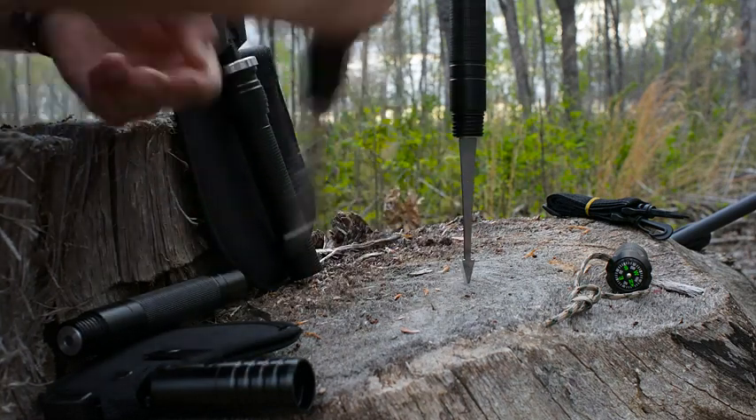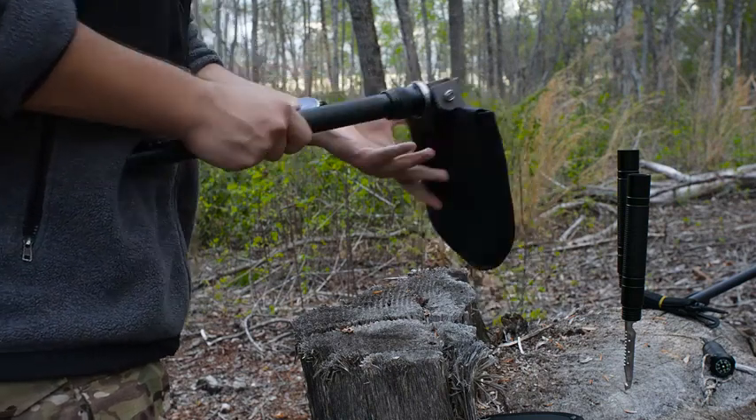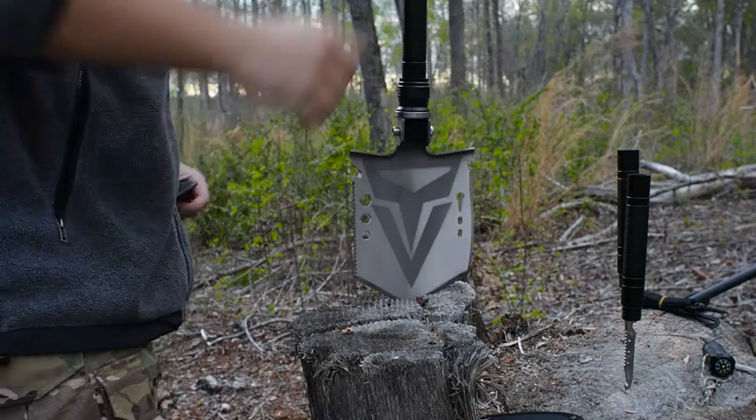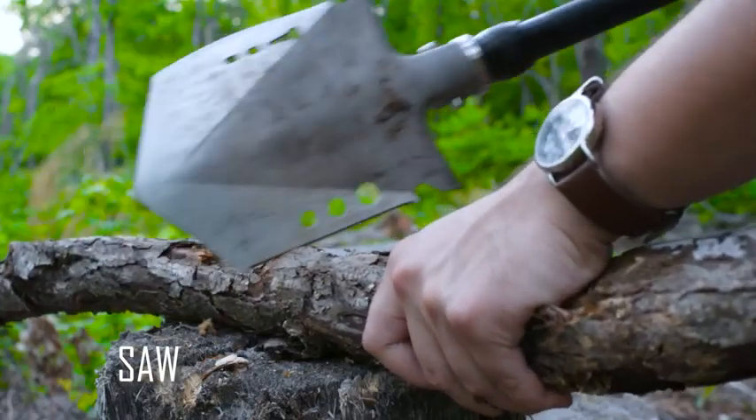It comes with attachments that are most commonly used and needed in survival situations. The shovel not only digs, but also has a sharp edge for chopping soft and hard wood, and has a toothed edge for sawing.